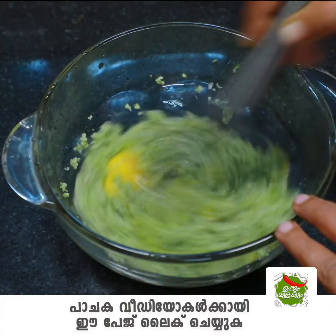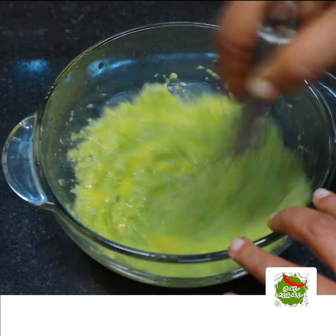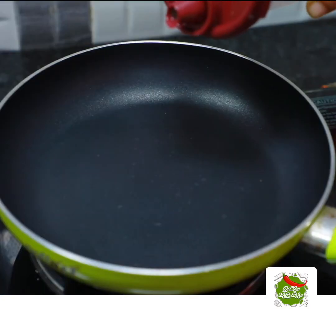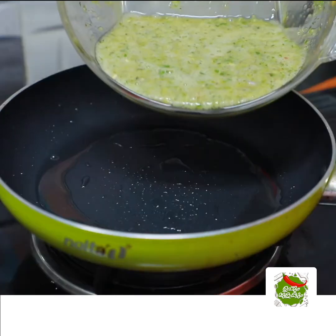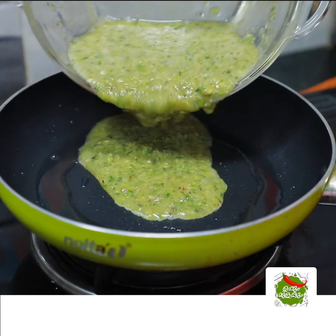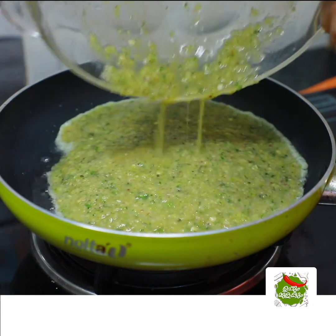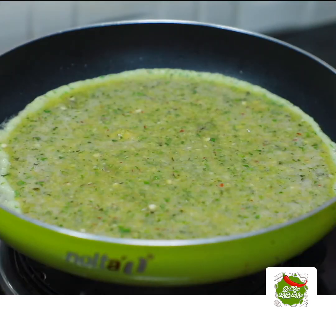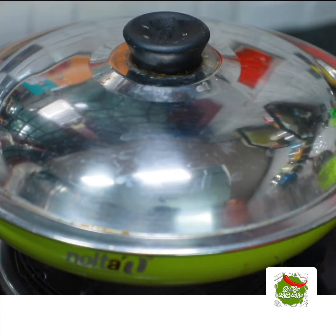Mix it up and fry it. Add a frying pan, mix it up. If you want to add a little bit of raw ingredients, add a little bit of raw taste. If you want to add a low flame, add 1-2-3 ingredients to cook.